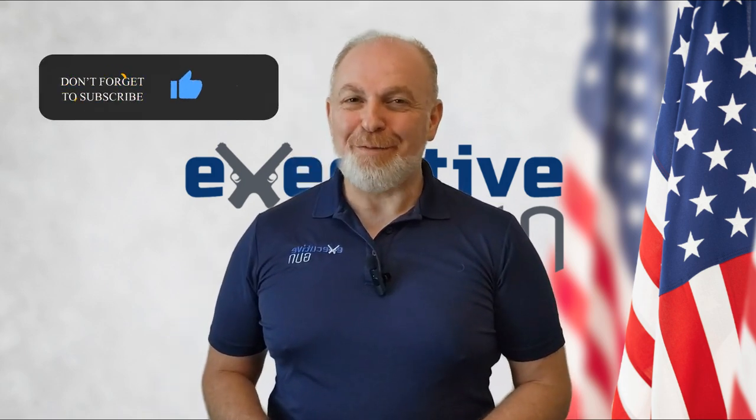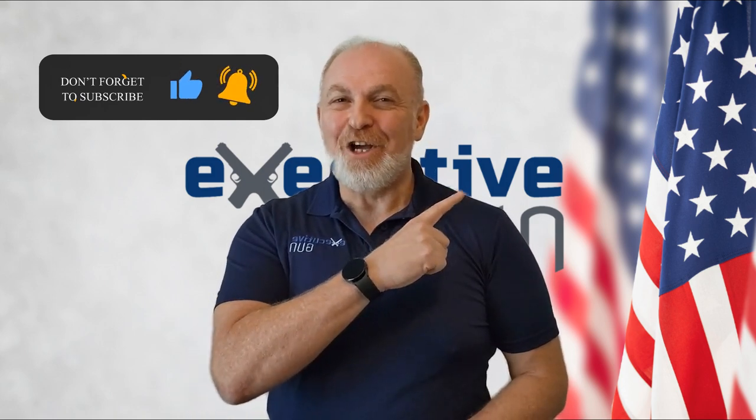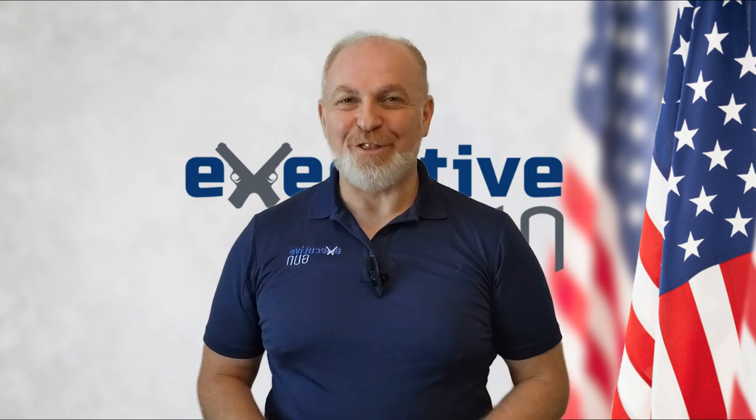If you enjoyed this video, please smash that like button, subscribe to the channel, and watch the next video right here. Train hard, often, and safely, and I'll see you at the range.